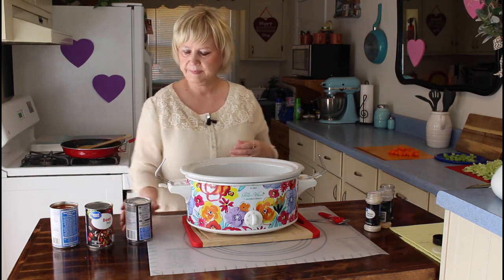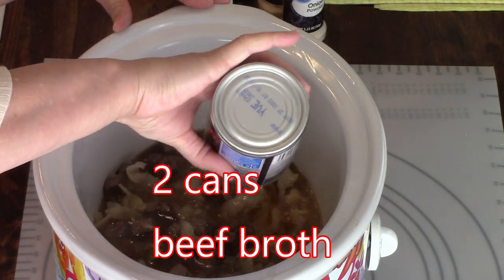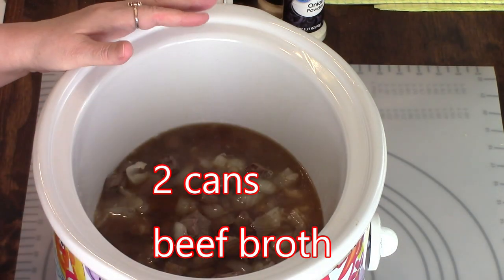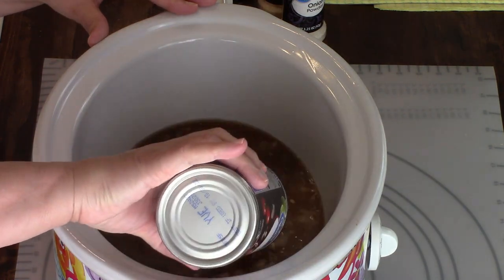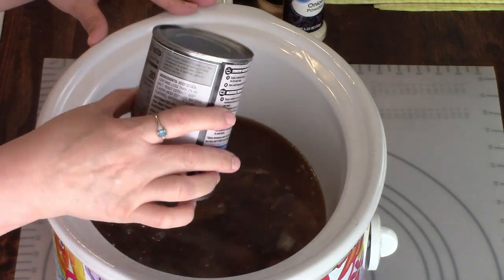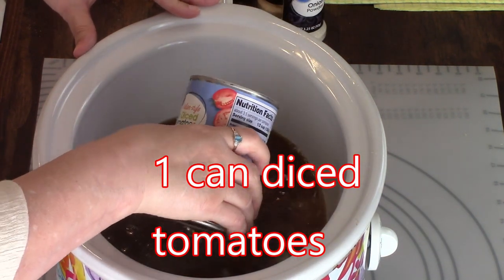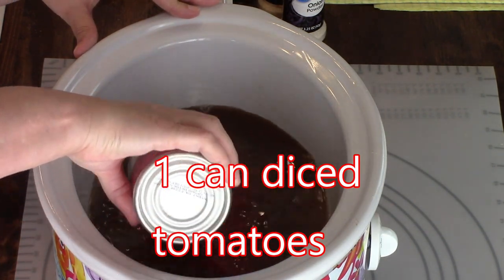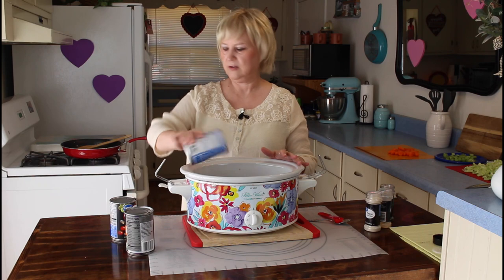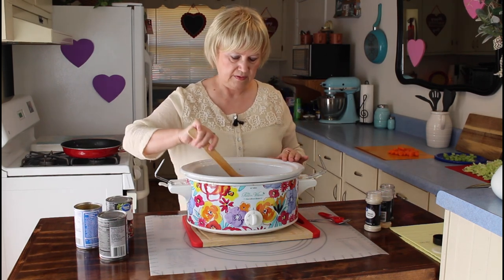Now I'm going to add in my beef broth — this is two cans. I'm going to add our Italian style petite diced tomatoes with basil, and some garlic in — trying not to splash myself. I got all of that out. Stir that just a little bit. These flavors smell amazing.